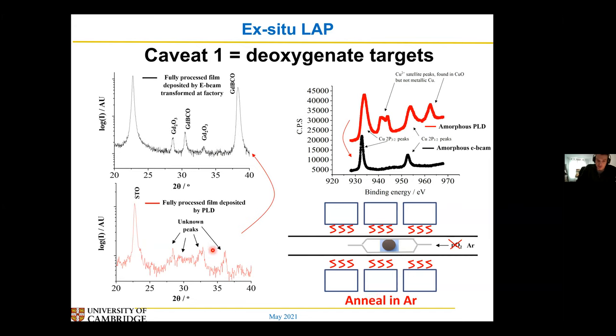Once we started doing this, we didn't get these unwanted oxide peaks anymore — we just got peaks like the ones from the factory. And we got rid of the oxygen-copper peaks in our XPS traces, basically removing lots of oxygen from our deposited film because we removed it from the target.